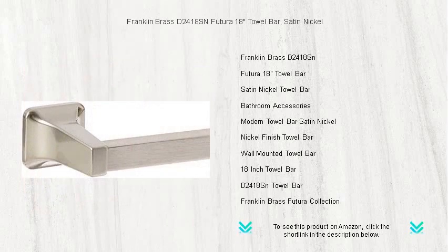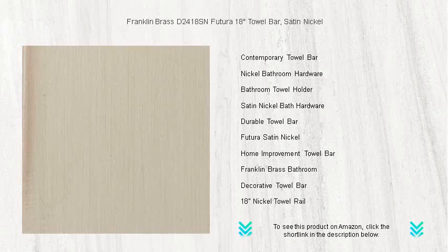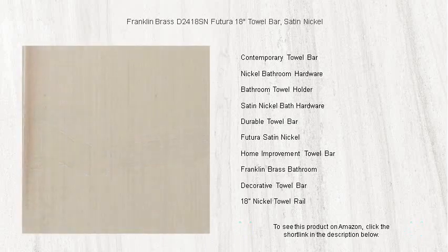Whether you're revamping your bathroom or simply upgrading your fixtures, this 18-inch towel bar provides ample space for your towels to hang comfortably and dry efficiently. Easy to install with included hardware, the Franklin Brass towel bar is the perfect choice for homeowners looking to add a blend of modern style and practicality to their bathroom.